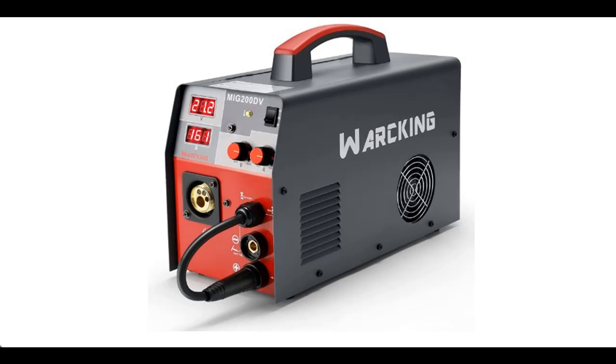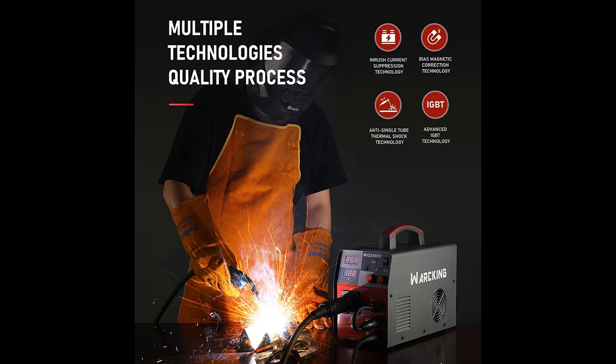Find or read reviews about the Working Digital MIG 180A 110-220V dual voltage gas/gasless MIG welding machine. It is recommended that you do not buy unless you have read and studied this product, until you are sure that the quality is acceptable and you really want to buy.